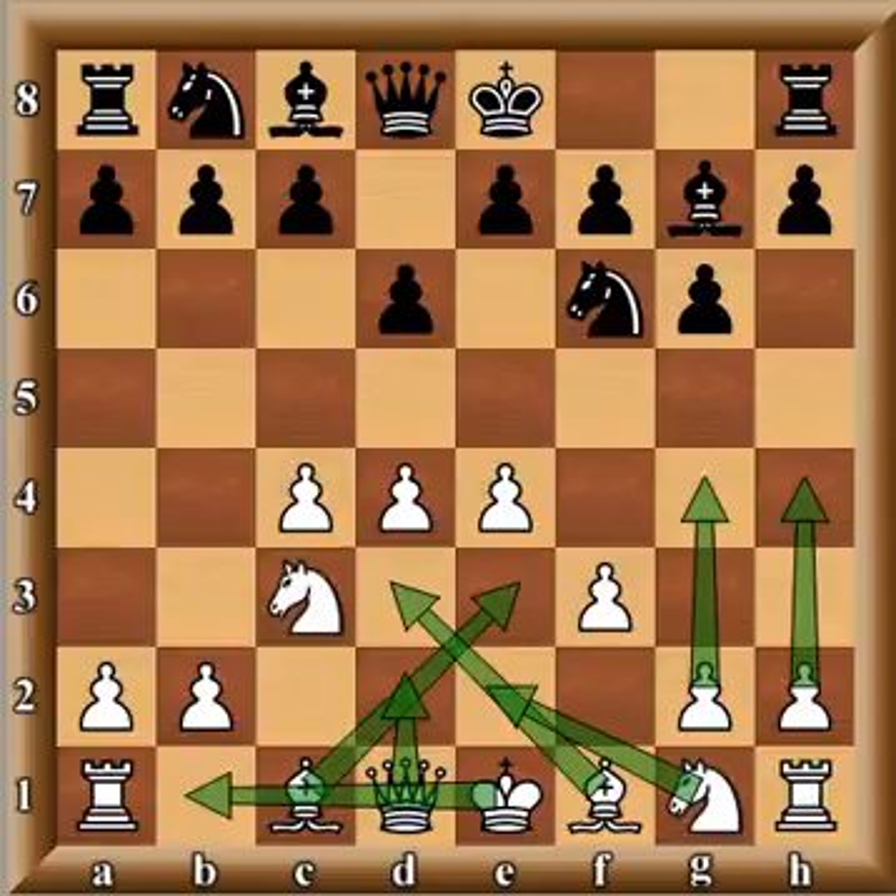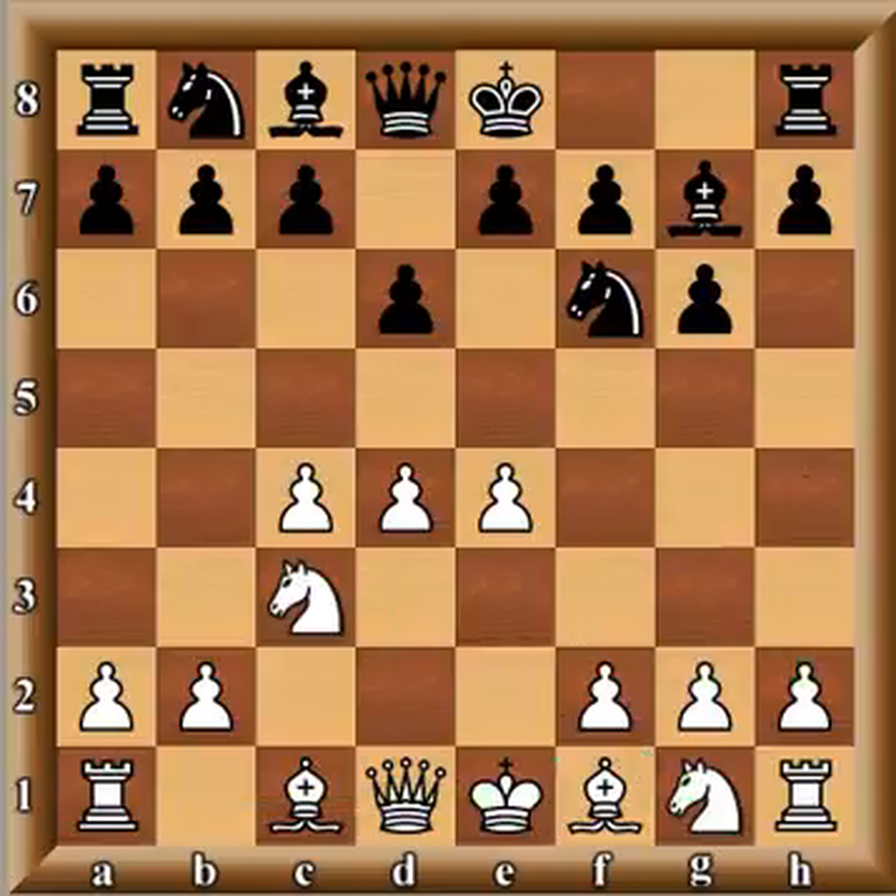With a vicious kingside attack. Of course black has antidotes to this, so you don't see it too much. You usually see the classical variation of the King's Indian Defense from white, with knight f3 and so forth, attacking on the queenside rather than the kingside.